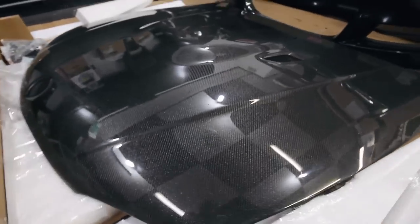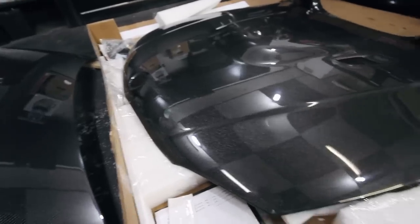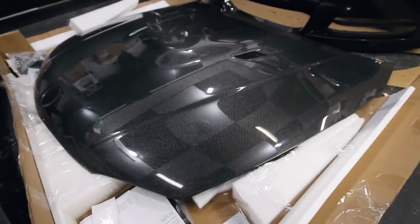The shipment came fast, everything was packaged really well. The quality seems fantastic. The real test is gonna be how well does it fit.